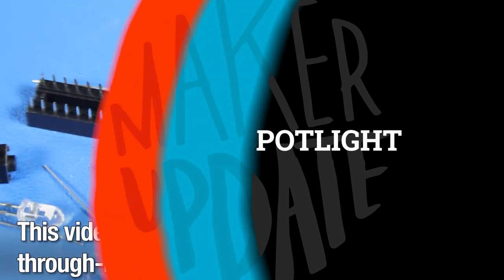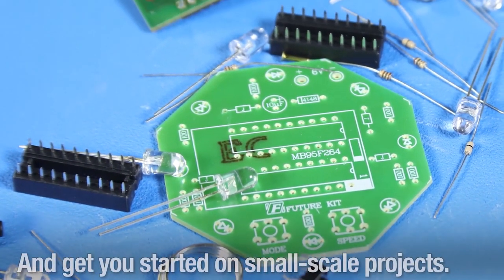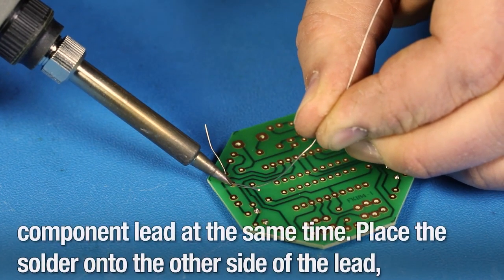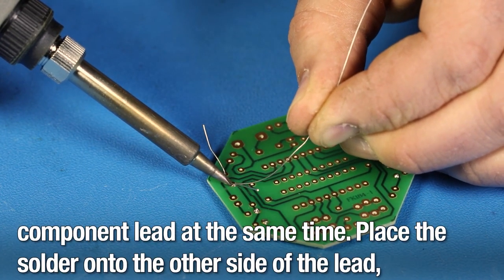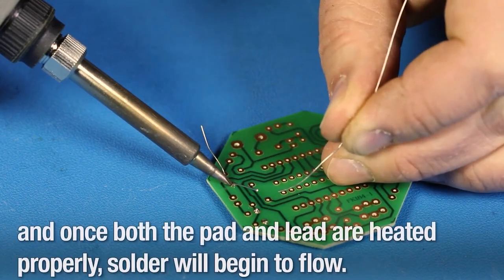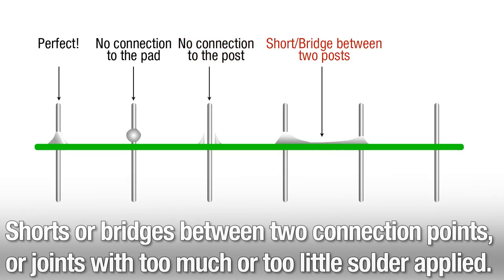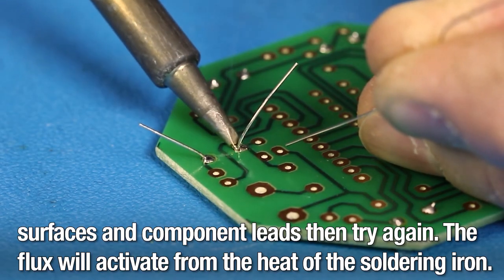For this week's Digi-Key Spotlight, check out the latest video going over the basics of through-hole soldering. You might be a pro, but maybe your kid, partner, or roommate is interested in giving it a try and looking to you for advice. Not only does it present the basics, but it's a reminder for those of us teaching someone what the common mistakes typically are.